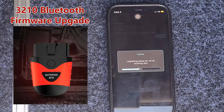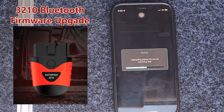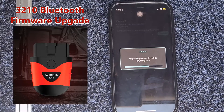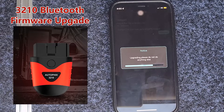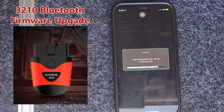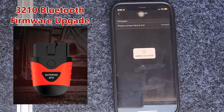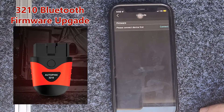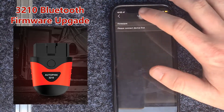You'll see now it's working through to 100%. I apologise for the audio — there's a little bit of wind noise — but it's more about getting the message out there about this firmware upgrade for the AutoFix 3210. One of our more popular models, up against the 9000 now. And you can see there that we had success — the firmware upgrade is done on our 3210.